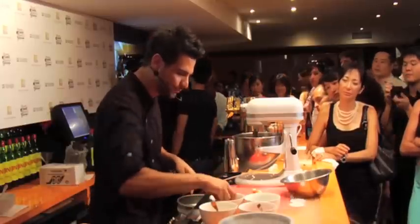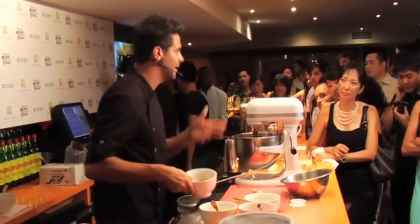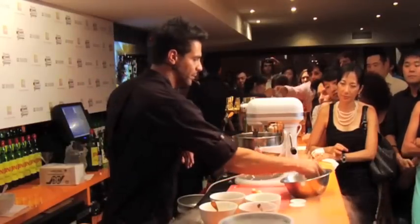For the buckwheat noodles, you're just going to cook them like you would pasta: boil some water, salt it if you like, and cook to an al dente texture.